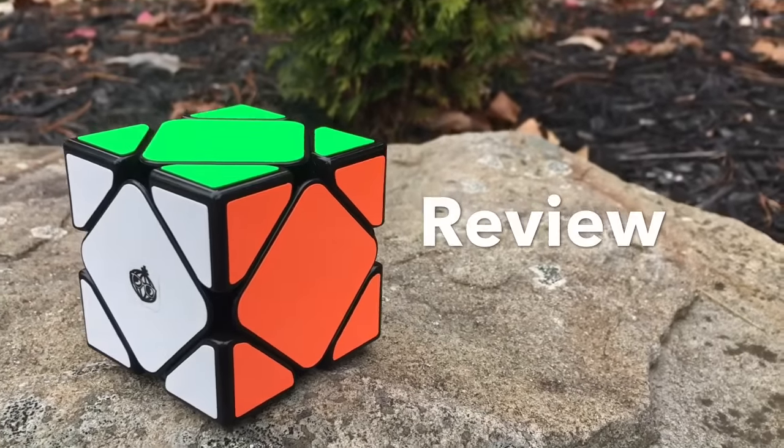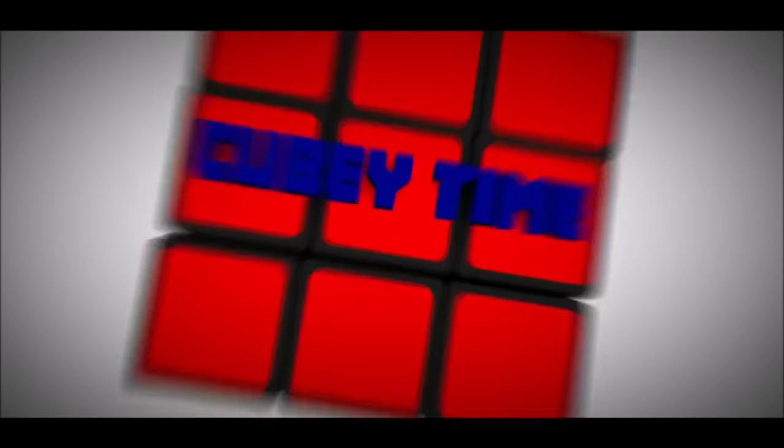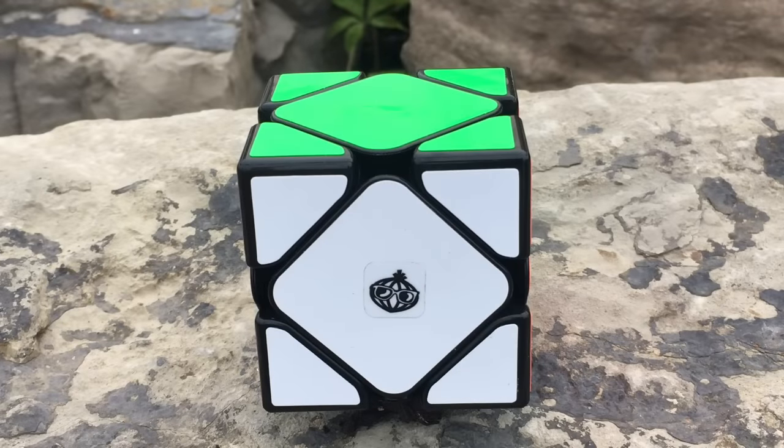Hey guys, what's up, it's QB time, and in today's video we have a review of the Kong's Design Skube. The Kong's Design Skube, also known as the Kong's Design Mei Chen, is available at thecubicle.us for a great price of $13.